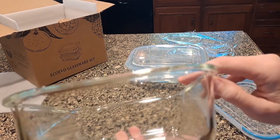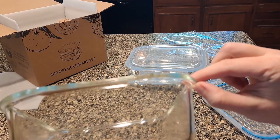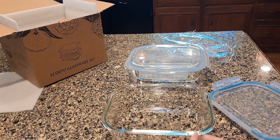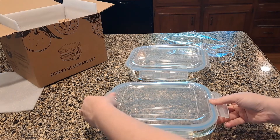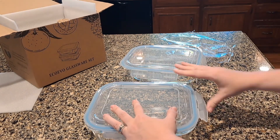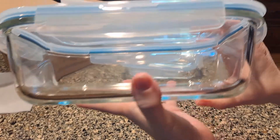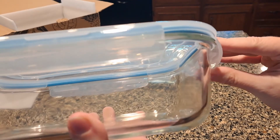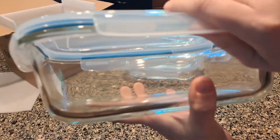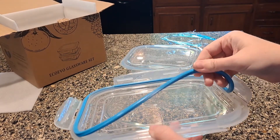Something important to notice: see how wide this rim is? That helps ensure it stays locked. There are some containers on Amazon where when you do this it pops back up over and over — they don't stay down because there's not enough lip. This has enough lip, it is going to stay sealed and it's not going to pop up easily.